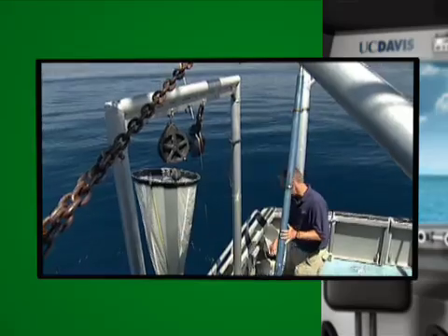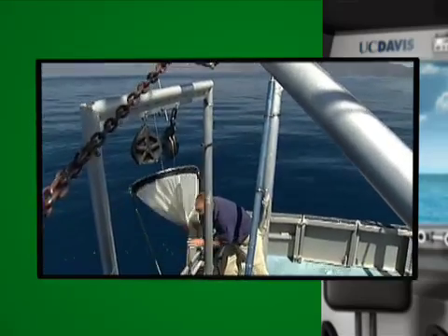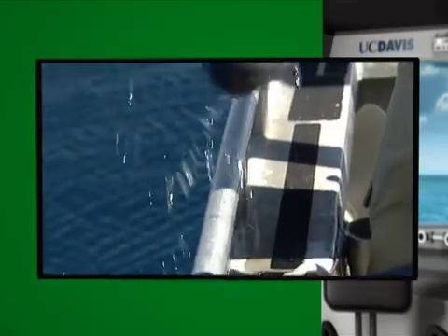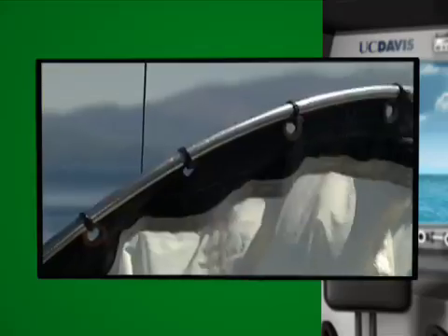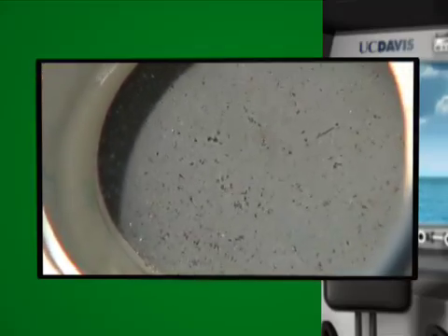This is my favorite part of the sampling day. I'm bringing in the plankton net, and in here we have the tiny creatures that eat the algae. Those creatures are called zooplankton. If you look at the end of the net, you'll be able to see zooplankton jumping around. These guys are the tiny food for the fish that live in the lake. Thanks, Captain Brandt.